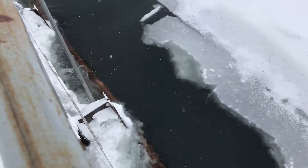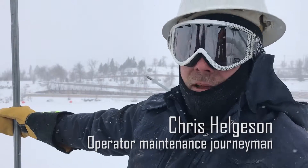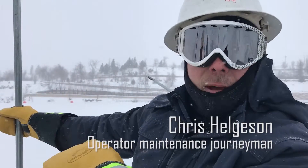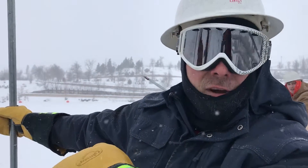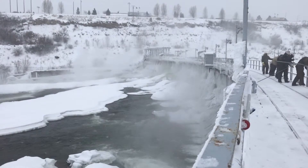What we're doing is we're just trying to relieve the force that the ice pushes on the steel from the dam. What we'd like to do is keep about a four-foot channel in front of the dam and keep our pond level high so we can run this ice and send it down river.